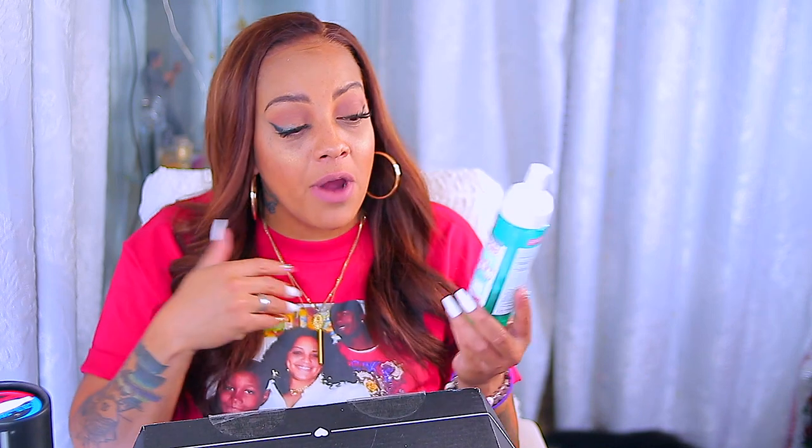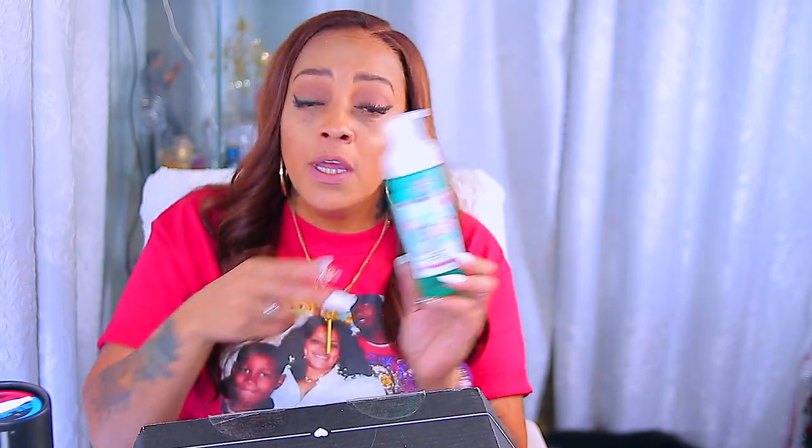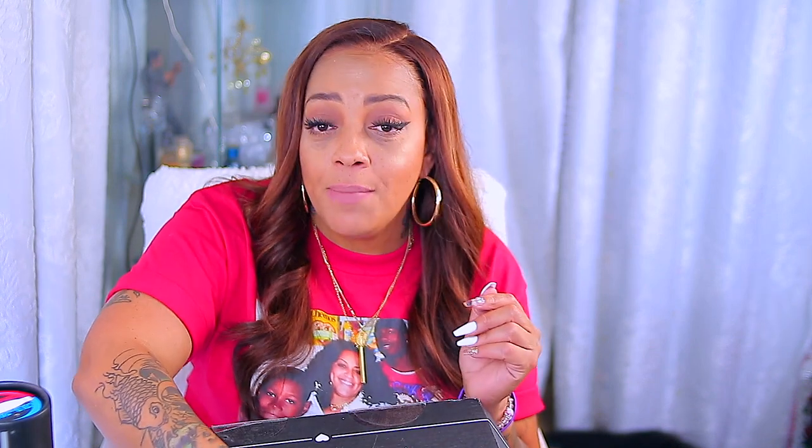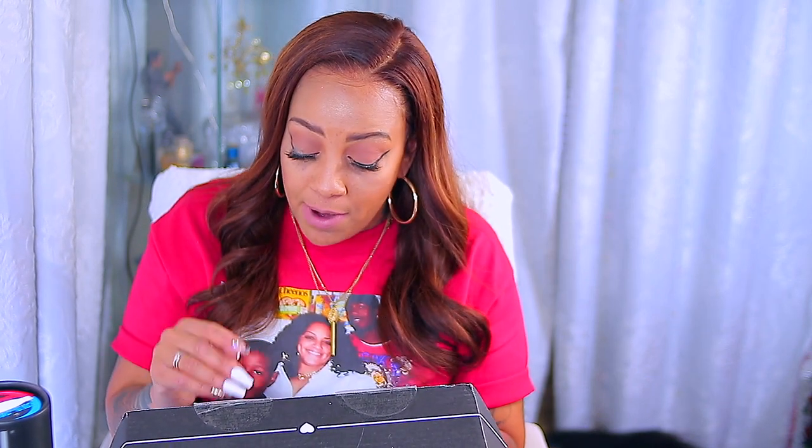Go to Ulta or Walgreens and get this Soap & Glory Fab Pour Purifying Foam — it works amazing. Plus their makeup remover soap in a bottle and eye cleaner also work really well. They have so many good products by that brand. I'm a fan. Kylie Jenner can keep that.